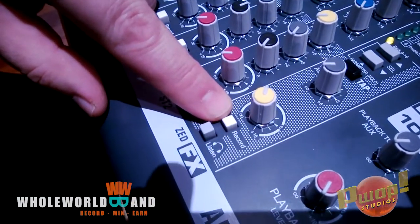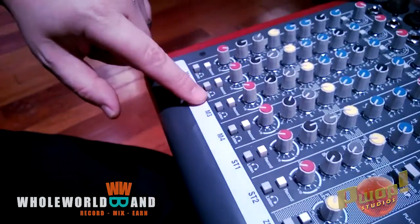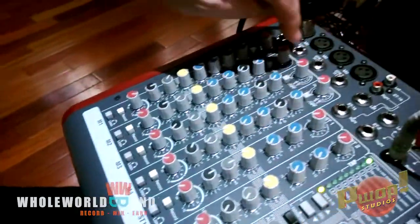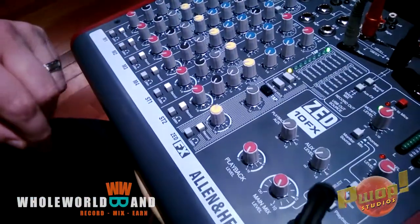Also, the record button should be pressed down, not the listen button — listen buttons should all be up. For that matter, you want all the volumes down on all the channels that you are not recording, and all the record buttons up on all the channels you're not recording.